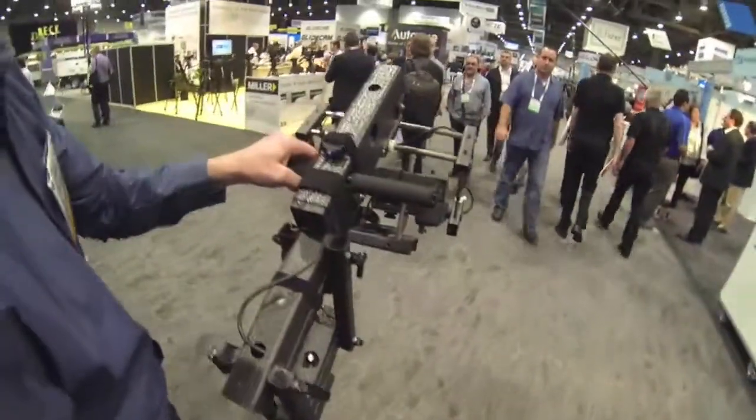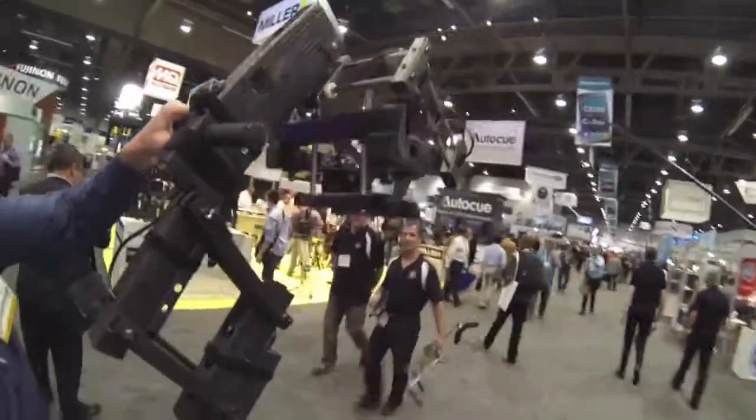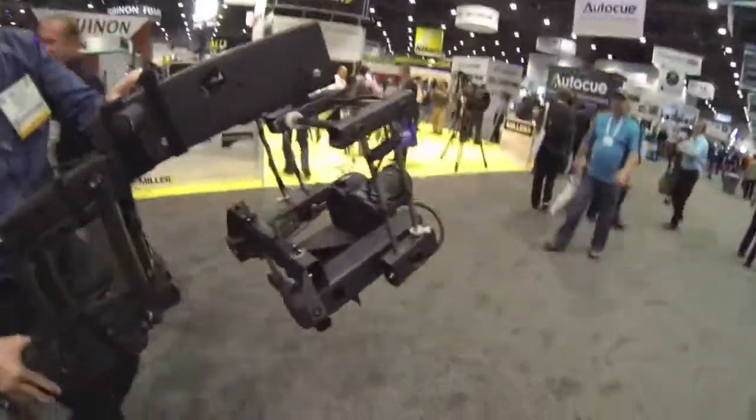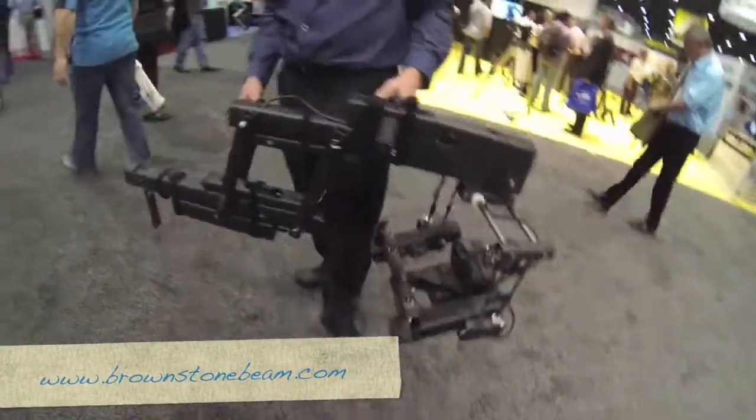I take a picture of you, then pan up. And all your controls are on your right hand? Both hands. Are both hands — I see. That is awesome. All right, great. Thank you. Thank you, sir. Nice to meet you.